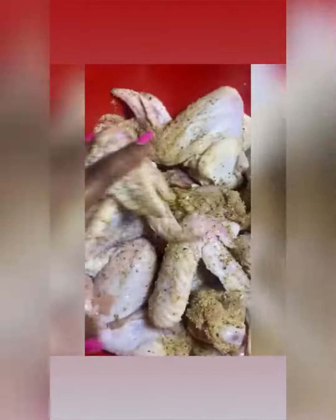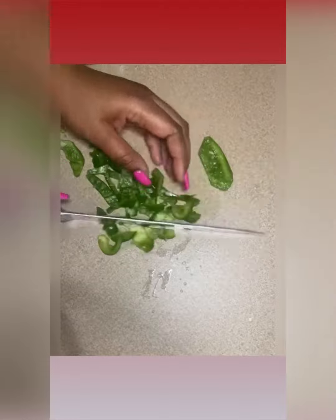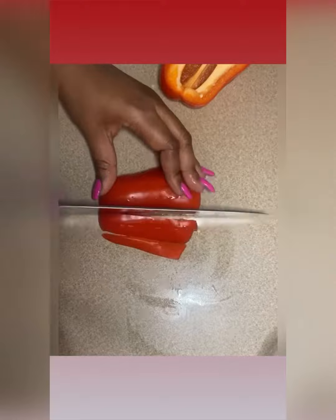We're back with another video! I've been seeing this video going around called the viral baked chicken, so I decided I would give it a try. You already saw I got in there and got started.